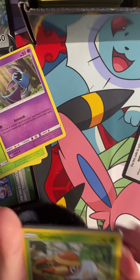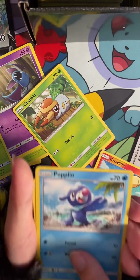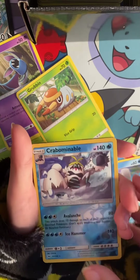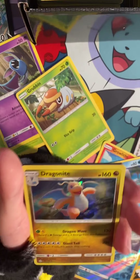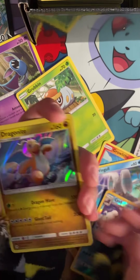We got the wrap. Nice reverse holo right there. That was a good one. I think that is a rare. We got a reverse — I mean, that was a holo.